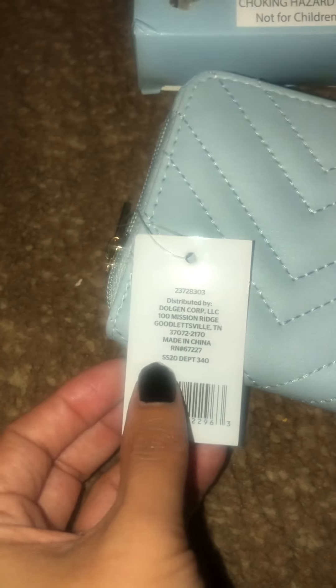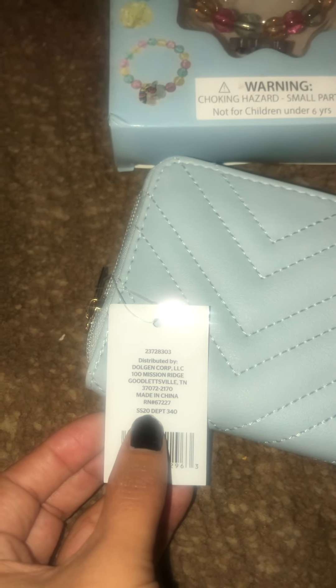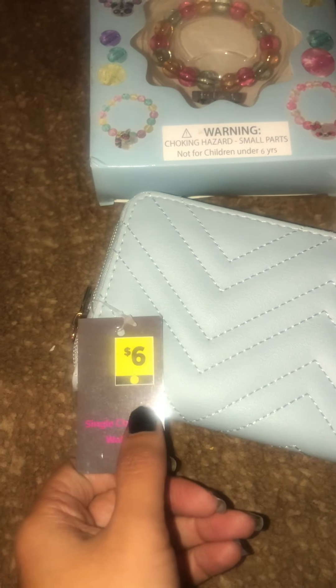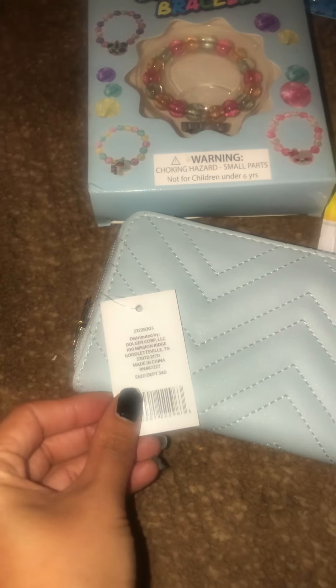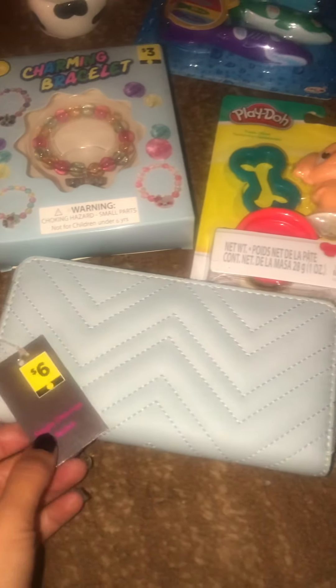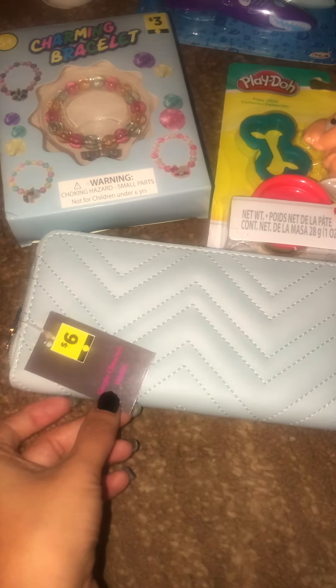Here is a yellow dot accessory. Here is the UPC. Make sure it says SS, which means spring summer 20. If it says 21, they have 21s out now — make sure you scan it, because if it's SS21, it most likely is not a penny. And make sure your Dollar General app is at the location that you are at. That is very important.